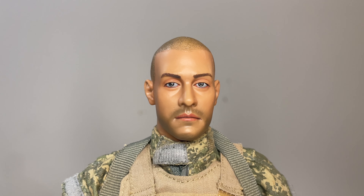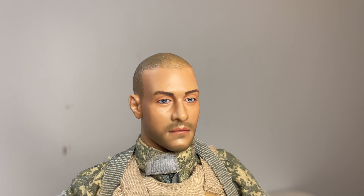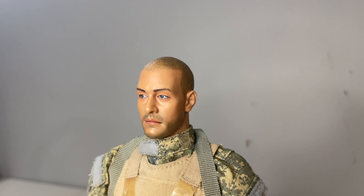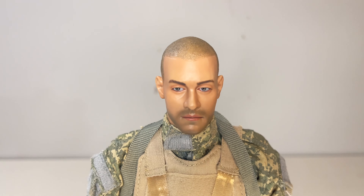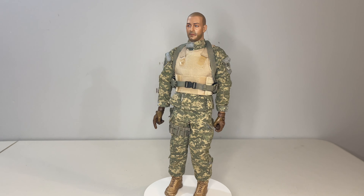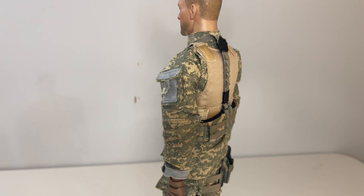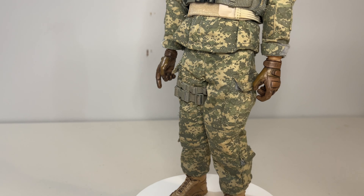Now let's take a quick look at the sculpt. Like some other Hot Toys military releases, this is clearly dated — looking much more plastic instead of real. They did a decent job with the buzz cut and facial hair, but the eyes lack the realism we get nowadays, and the skin tone is super shiny, lacking that modern paint work. What helps is I'm planning on using the hat and sunglasses to hide some of those imperfections. For the full figure, he comes out of the box with a modern digital camo uniform, a bulletproof vest pre-attached, and a secondary belt already hooked over the vest.